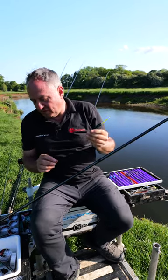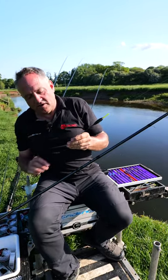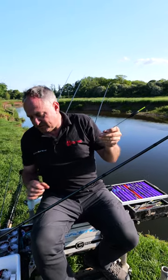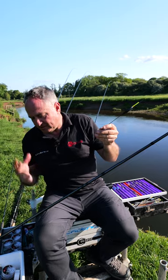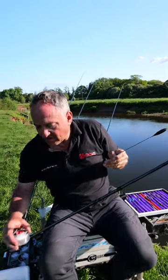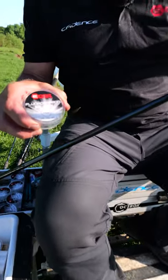A great tip when you're using a Bolo float is to use a section of fluorocarbon to tie the rig. The fluorocarbon is stiffer and helps prevent tangles, something that can be a problem when you're fishing with a Bolo. In this case I'm using our O16 Pure Fluorocarbon.